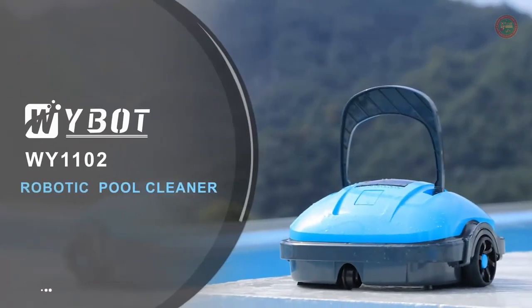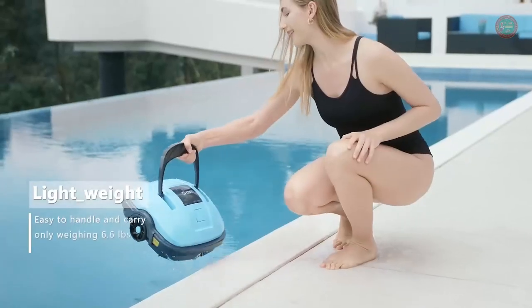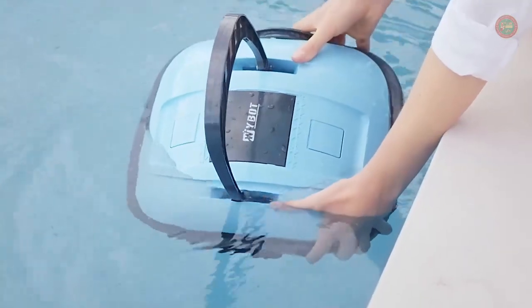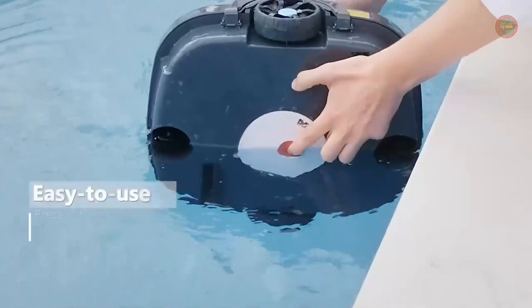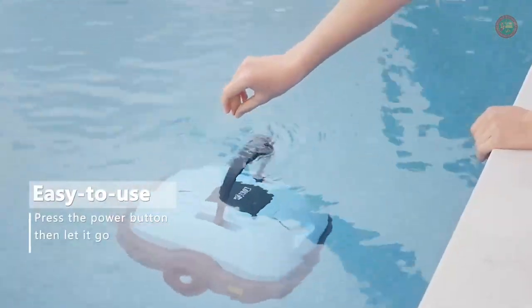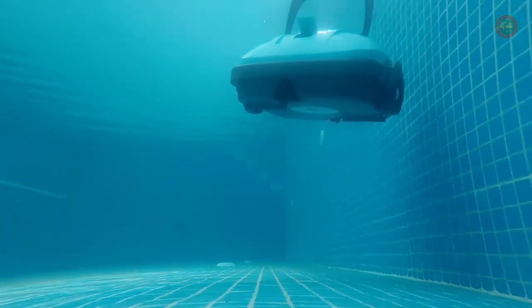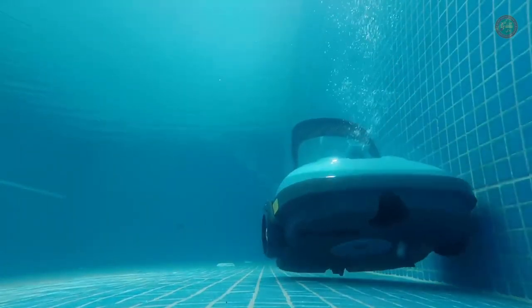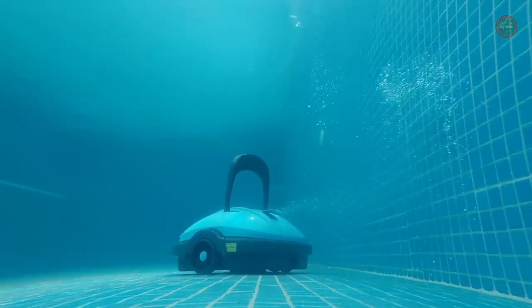Powered by a built-in battery, the sleek Y-Bot Robotic Pool Cleaner can scrub pool surfaces of any shape with the push of a button. The cordless design ensures nimble movement and also eliminates the risk of accidental electrocution from a corded cleaner. Charging takes around 3 to 4 hours for a full charge, and the robot goes about its business automatically and efficiently.